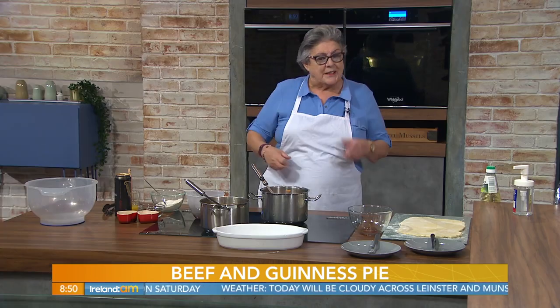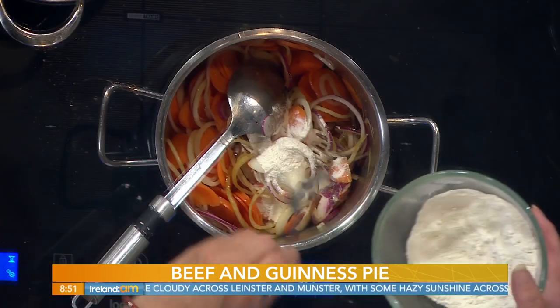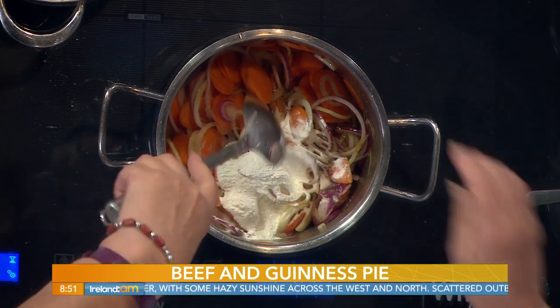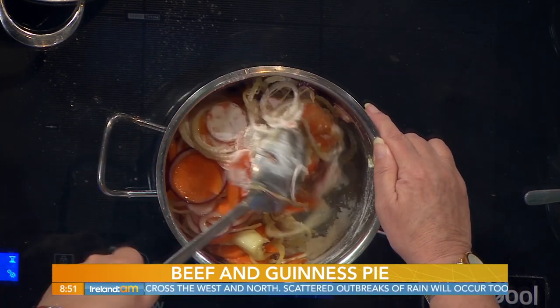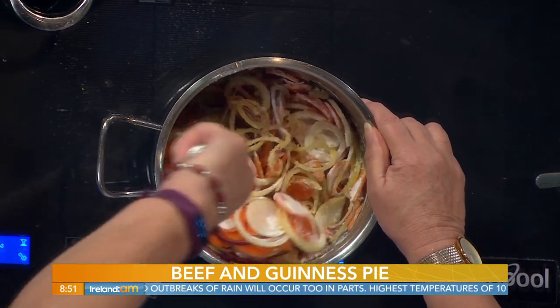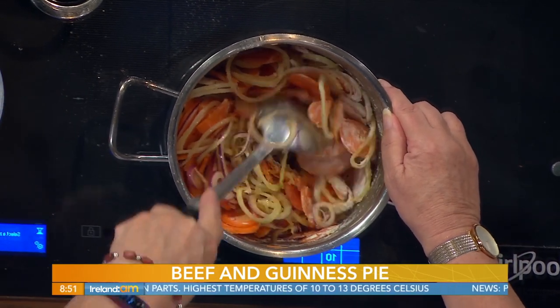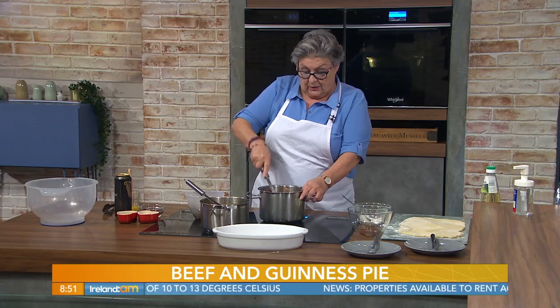You could use a potato peeler and just do it in lengths, or cut it lengthwise - they do cook quicker. Now, into that, I'm going to put two tablespoons - that's three dessert spoonfuls - of cream plain flour, and we mix that through. That's simply to thicken the sauce. Just make sure as you're stirring this through it absorbs all the oil that's left, because that oil, if you remember, we fried the meat in.